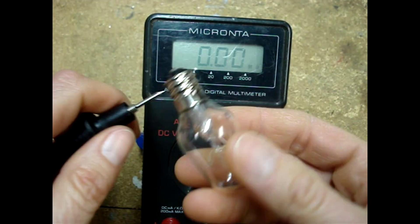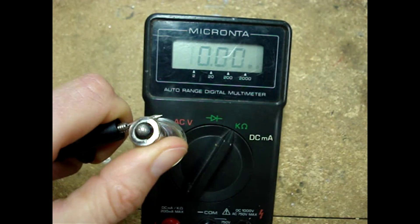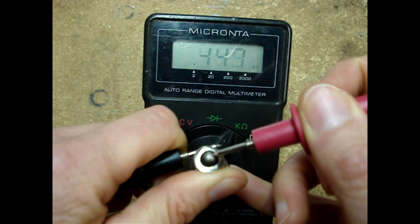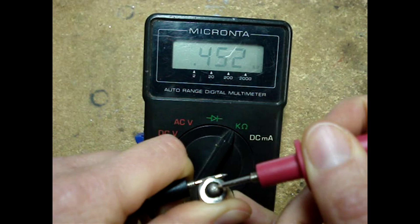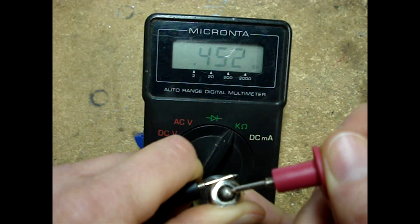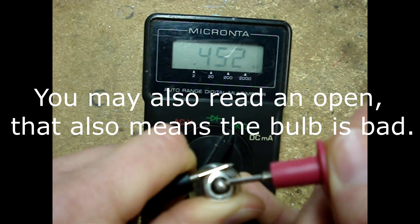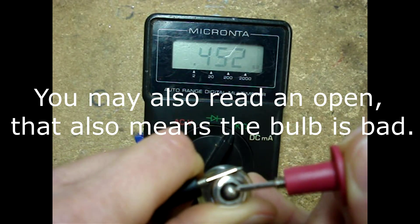Let's test this specialty bulb for a desk lamp. Place one lead on the threads and the other on the tip of the bulb, making sure you have good connection. We read 0.45 K-ohms — that's way greater than around 100 ohms or less, so that indicates that the filaments inside of this bulb are not any good.